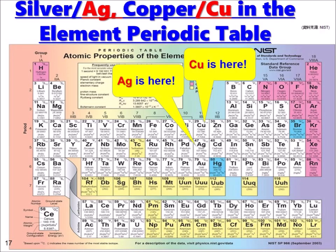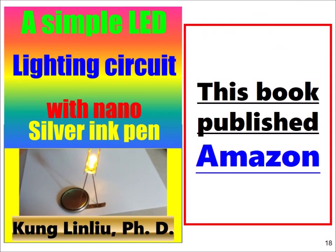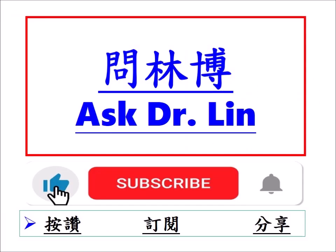Here we show the silver and copper elements in the periodic table. Today I showed you how to make a simple LED lighting circuit with the nano-silver ink pen. This book is already written and published on Amazon. If you like my channel, please press like, subscribe, and share it.